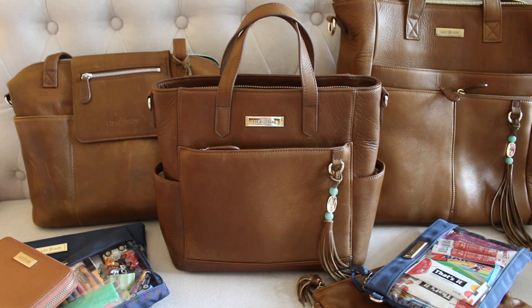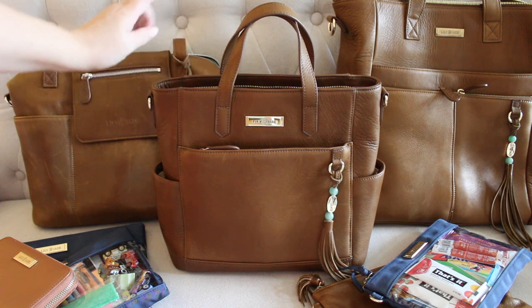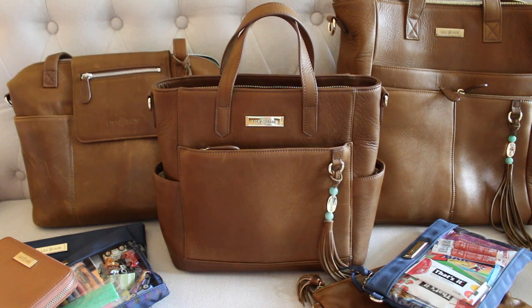One of the most common questions I was getting about this Brittany bag was the overall size. It was really hard to tell the size of this bag from pictures, so a lot of you asked about comparisons to other Lily Jade styles. This one is definitely the smallest — besides the Sleek Pack and their wristlet — it is the smallest type of Lily Jade bag. It's a cute handbag type bag, a great everyday bag. I think you can fit a lot more in this bag than you think.